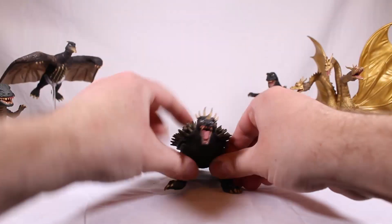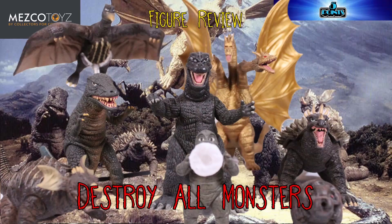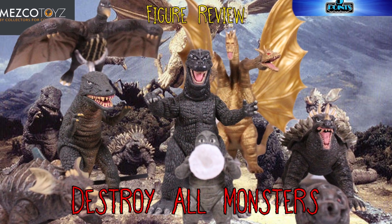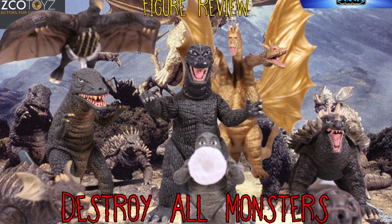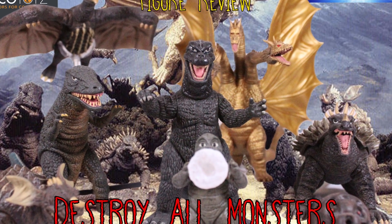Mezco ain't making these figures anymore — you better get on it. Here's your size comparison. Thank you guys for watching, and if you like what you see here, maybe give me a subscribe, maybe a notification bell ring. Alright, go away.